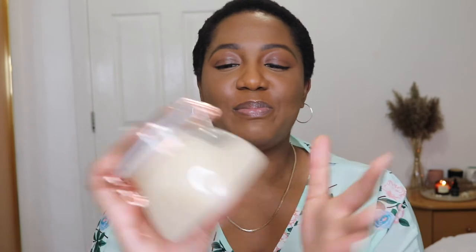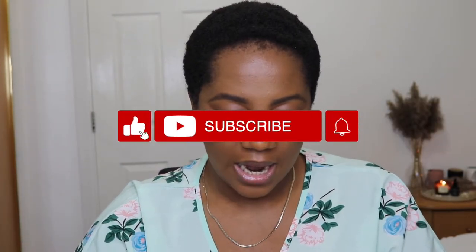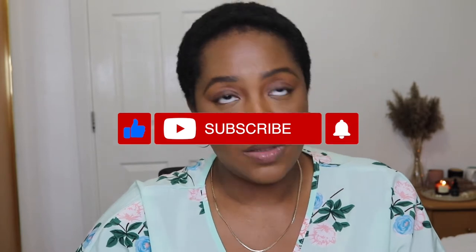I have mixed reviews, I'm not gonna lie. But let's get into it. So Sanctuary Spa — I bought this in Boots, it was about, I think it's either 11 pounds or 15 pounds. I can't remember. I did buy it quite a while ago and as you can see I have barely used it.